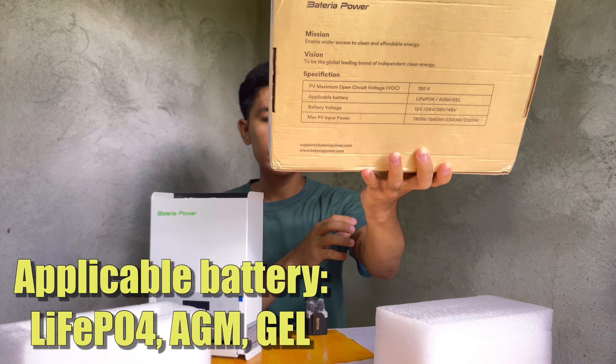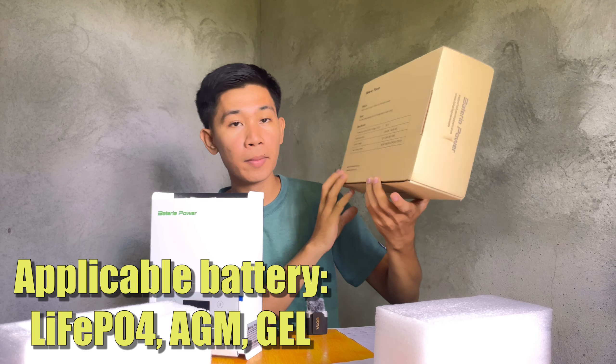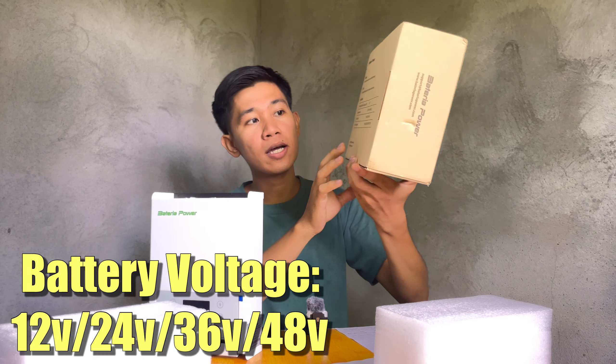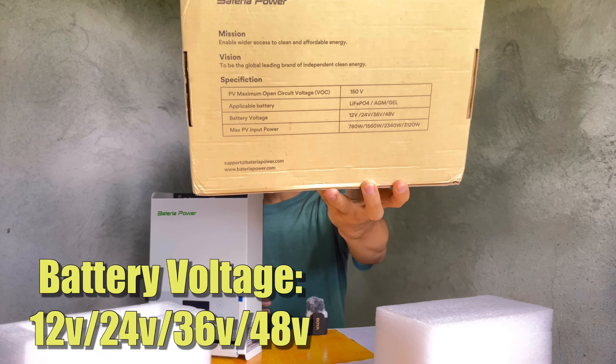It is also compatible with AGM, gel batteries, and other types of lead-acid batteries, with a wide range of battery voltage compatibility such as 12 volts, 24 volts, 36 volts, and 48 volts batteries.